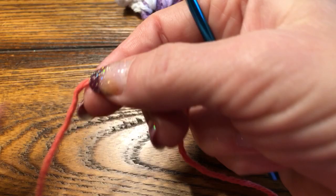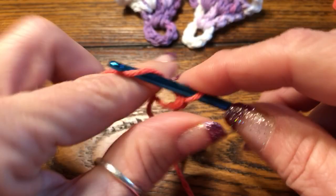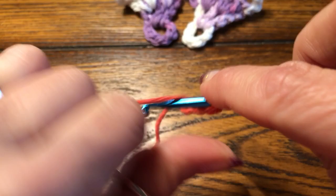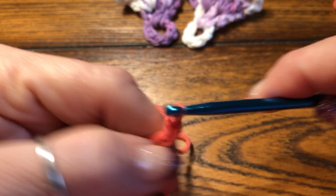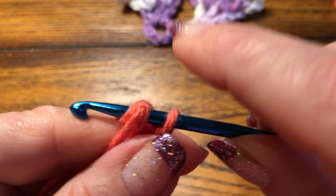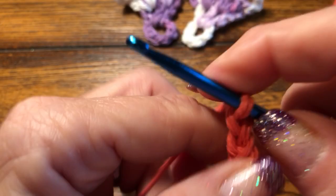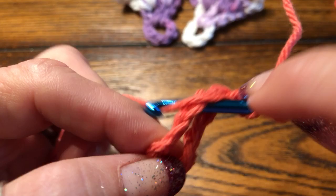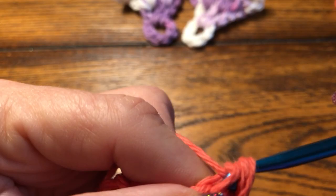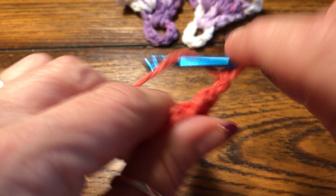Start with a slip knot and you're gonna want to chain eight — one, two, three, four, five, six, seven, eight — attach to your first chain, pull it through, grab your tail, chain up three — one, two, and three — drop your tail, yarn over. Let's do two double crochets in that chain eight hole — one, two. Now chain up three — one, two...